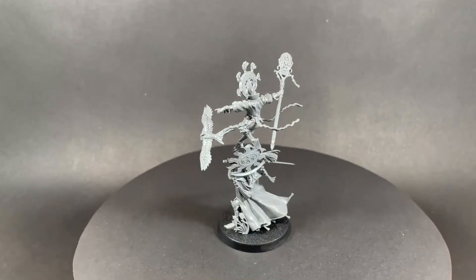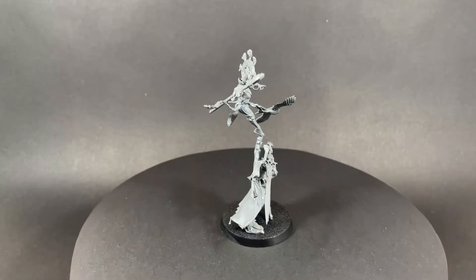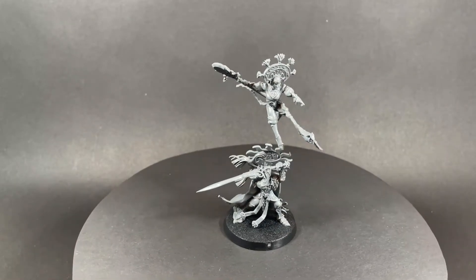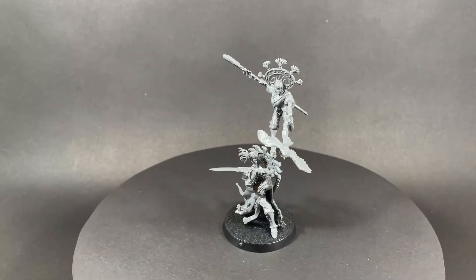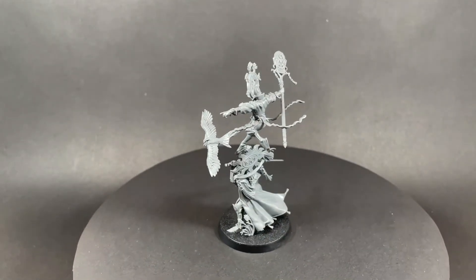My rating for this model is 7 out of 10. Although the details are stunning, the mini is just too fragile — even the slightest nick or topple could be disastrous, so you need to be careful. From a painting point of view, there's so much you can do on this mini and painting it will be lots of fun.